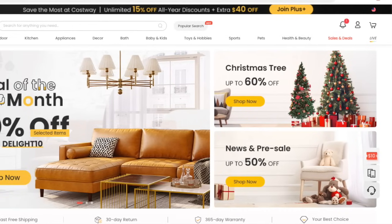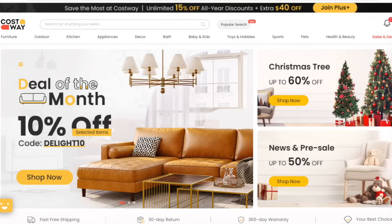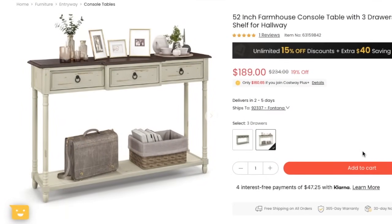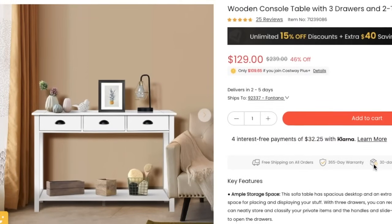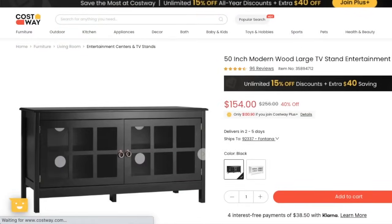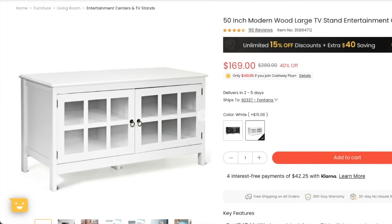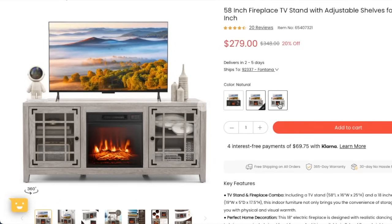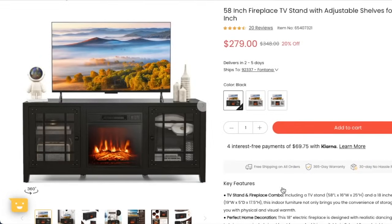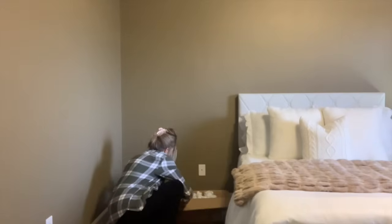I want to take just a minute to tell y'all about today's sponsor, Costway. I want to give them a huge thank you for sponsoring the video today — I have partnered with them several times and I love their products. If you are looking for furniture pieces for your home, indoor or outdoor, or any type of home decor, make sure to go out and check out Costway. I'm going to leave a link to their website down below with a discount code, so make sure to go out and check them out.